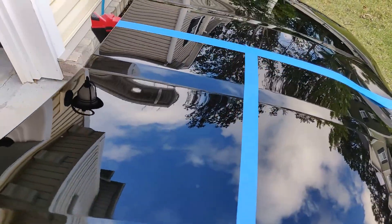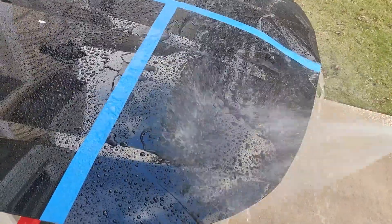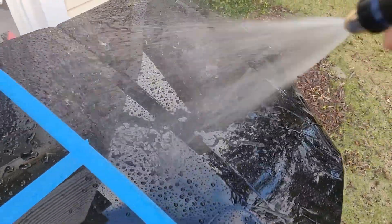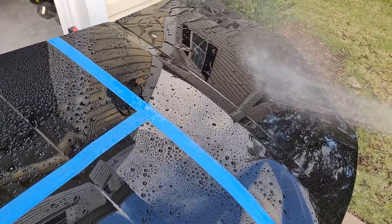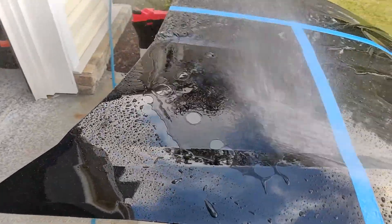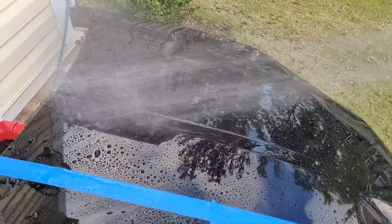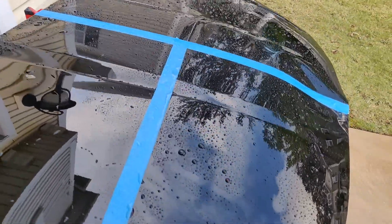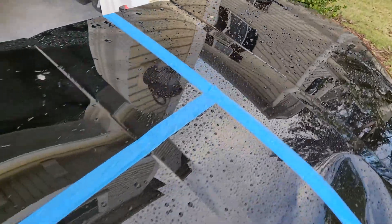We're going to go ahead and hit it with some water to see how the water behavior is on the panel — good beading and sheeting there. As you would expect, the 3-in-1 gives really good beading and sheeting with nice tight beads, and of course it does even better on the side that's been ceramic coated.